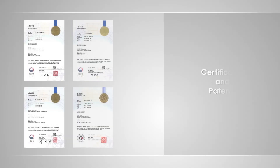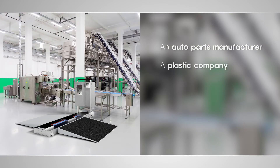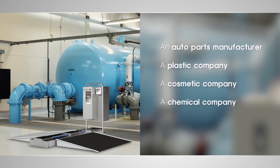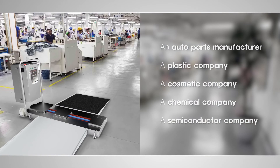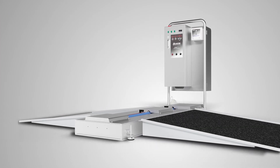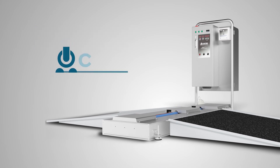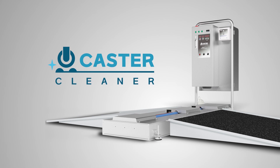Caster Cleaner has completed reliability evaluation quality tests and holds world-recognized certificates and patents. It is needed wherever hygiene management is important, and can be conveniently used wherever you want to wash your wheels. Caster Cleaner cleans wheels with a fully automated system. Let's clean wheels smartly.